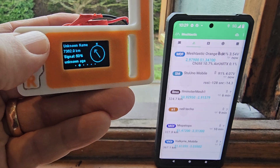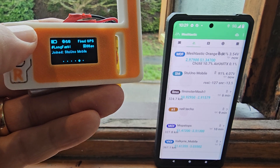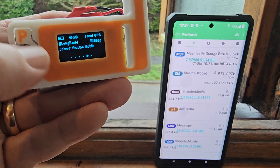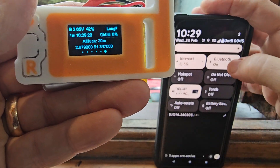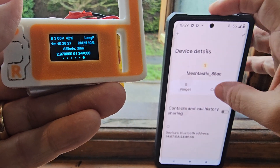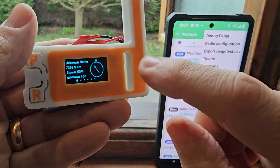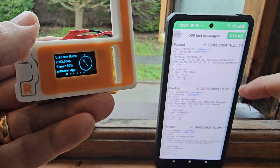Once you've loaded the firmware and it reboots, the first thing you do is pair it to your phone. You scroll down and hit Bluetooth — there's 'Meshtastic' — and when you tap it, a code appears on the device screen. You type that code into your phone and it all connects. Then you're into the configuration.